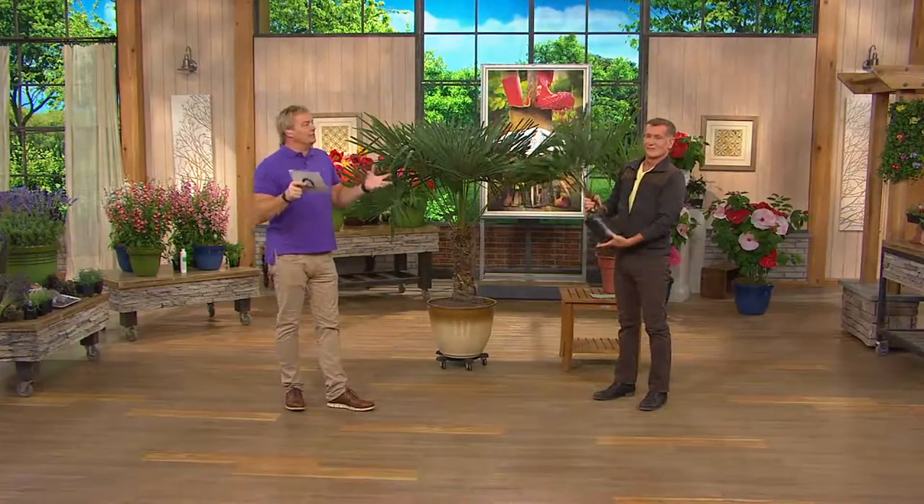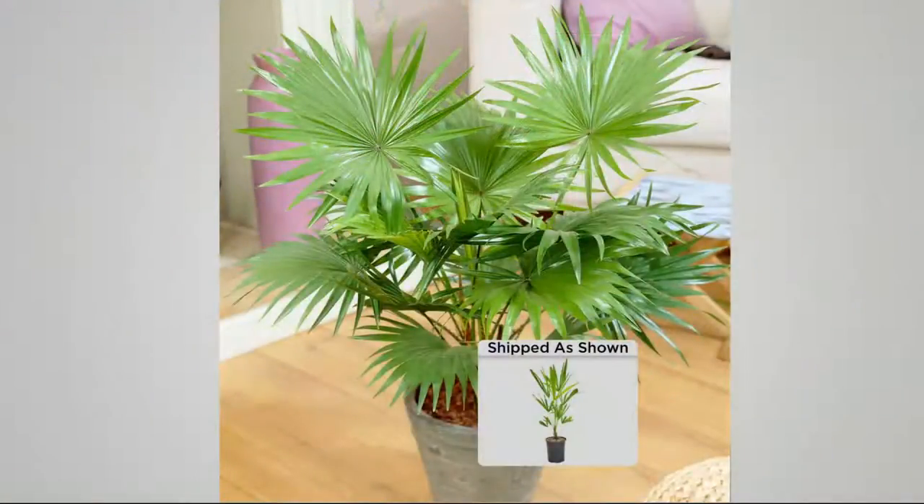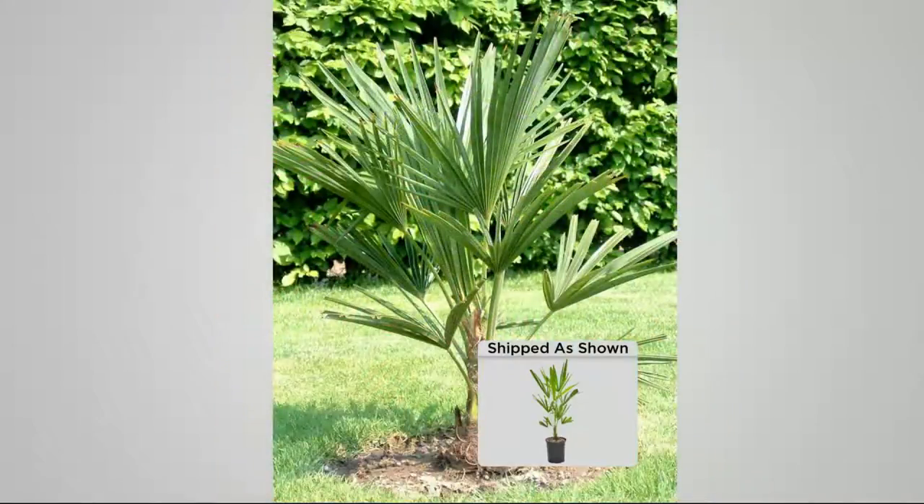I'm thinking about trees like evergreens that we plant in our backyard — those are like $150 a piece. Look at this — you could line an entire backyard or front walk with this palm tree. That's what I recommend.